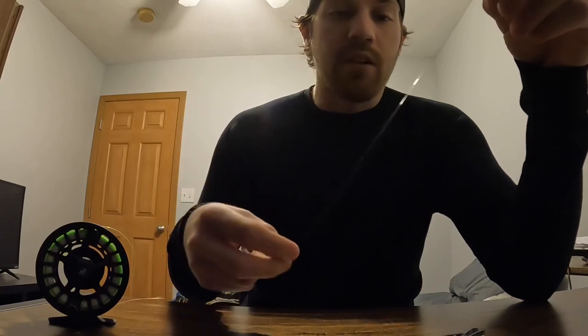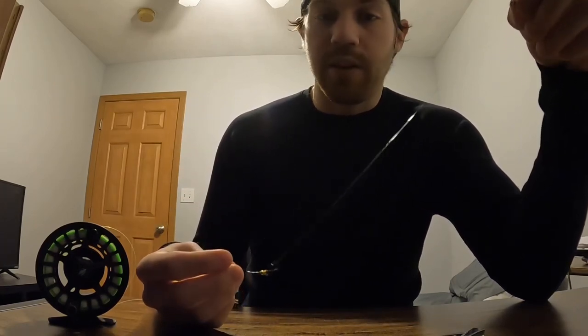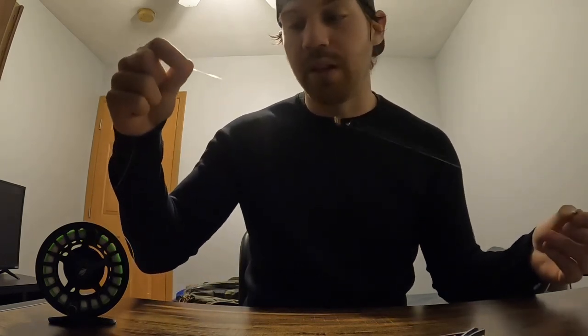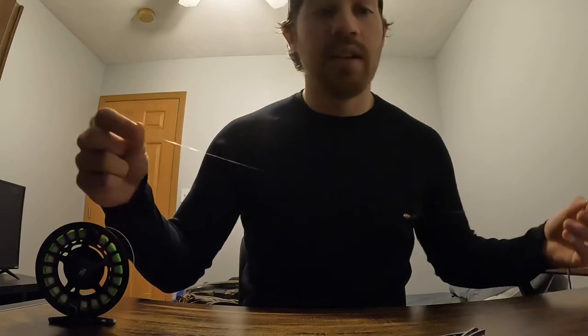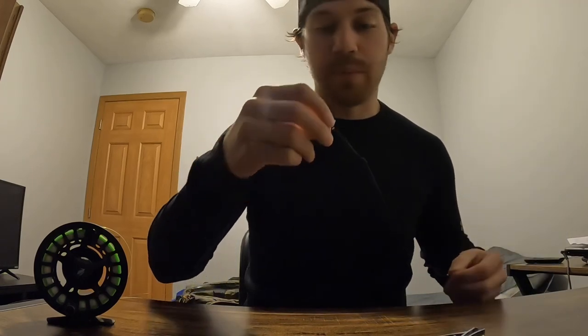This is my basic Euro nymphing rig. Hopefully this helps if you're getting into it — it is very effective and you'll catch a lot more trout and fish in general. This is my go-to trout setup. I'm using a 10-foot, 3-weight Echo Shadow 2 competition nymphing rod, and this setup is money wherever you go.